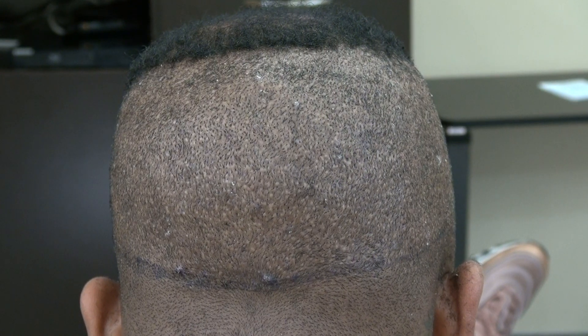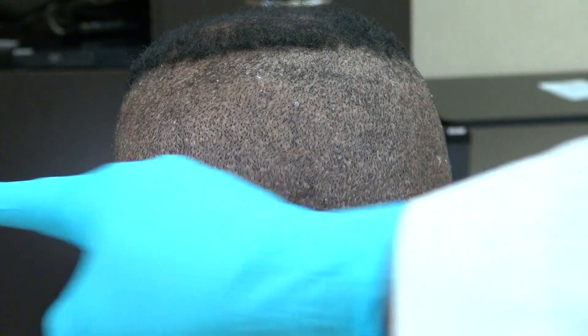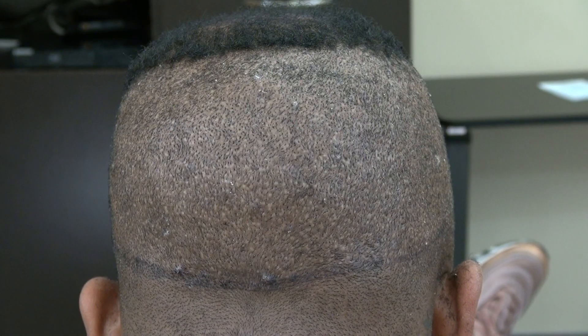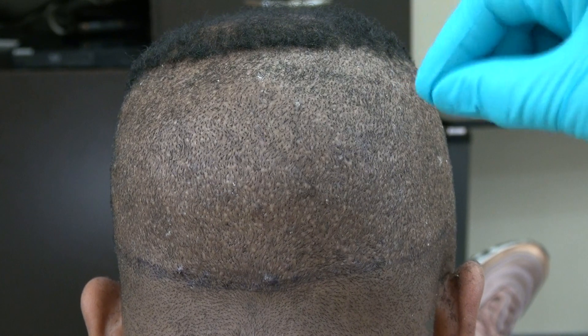The strip method — follicular unit strip surgery, FUSS or FUT — will leave you a linear scar for the rest of your life. The FUT scar is more visible, whereas the FUE leaves tiny dots.